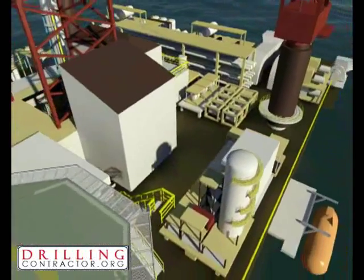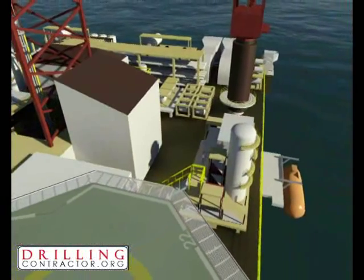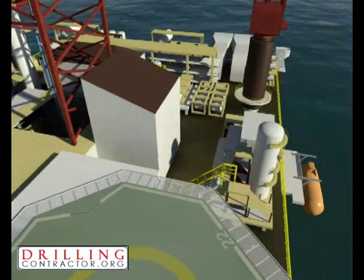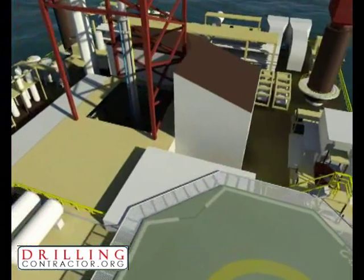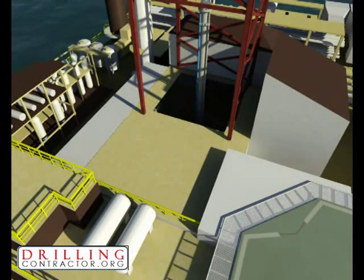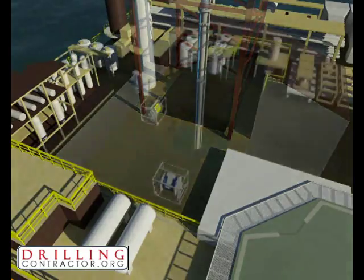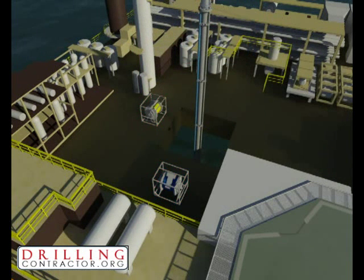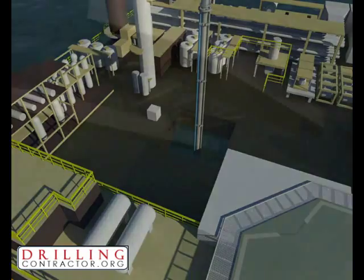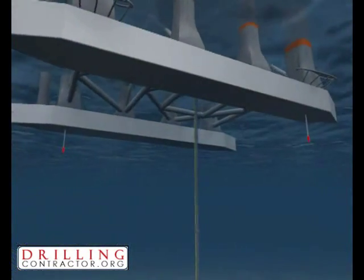Let's look at this in more depth. Topside, the tool pusher and drillers panels are located in their traditional positions on the rig. Additional remote emergency disconnect buttons are strategically placed. These all feed into the MUX. However, instead of traditional reels and umbilicals, the MUX is connected to NASMUX topside equipment. This comprises a surface processing unit, power amplifier, and acoustic transducers.